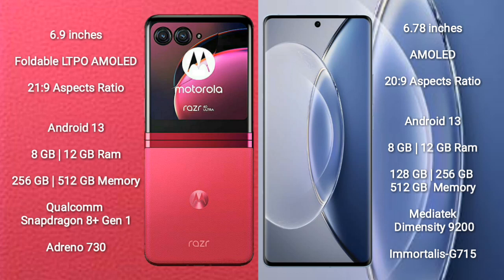Motorola RAZR 40 Ultra comes with 8GB or 12GB RAM and 256GB or 512GB internal storage. It is powered by a Qualcomm Snapdragon 8 Gen 1 processor and Adreno 730 GPU.